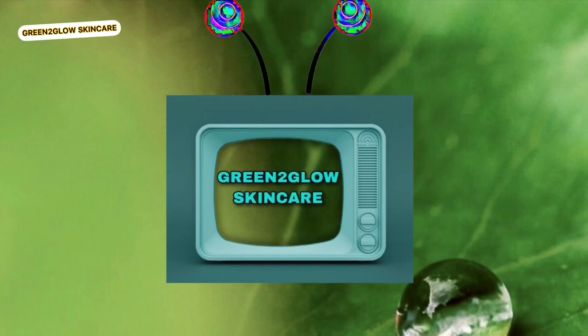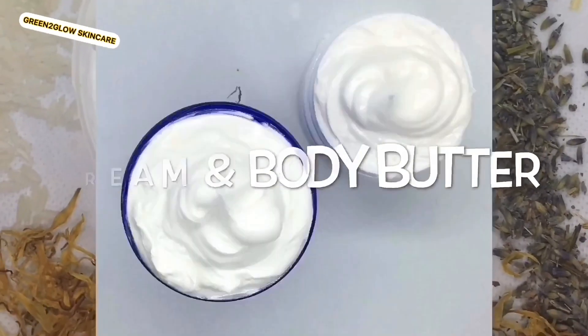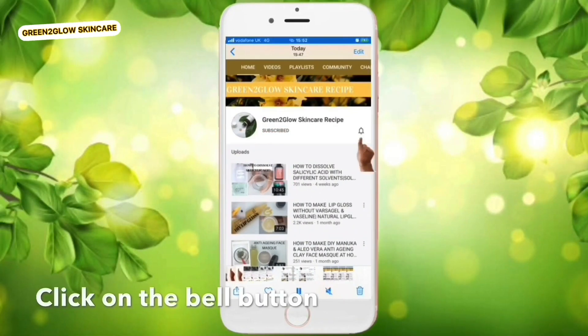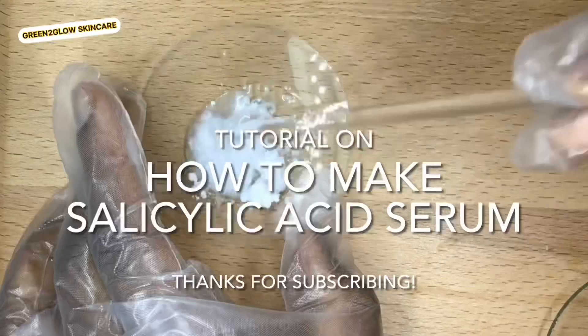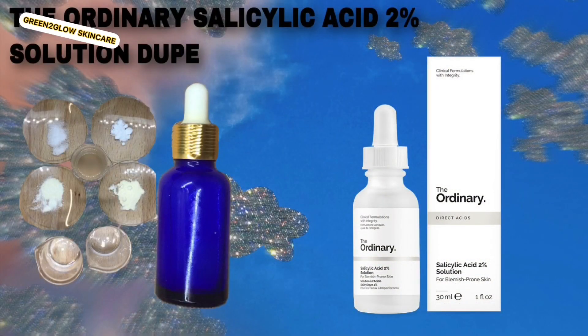Hi guys, welcome back to my channel. If you are new, welcome and thanks for subscribing. If you are a secret viewer, please subscribe to my channel to see more videos, and please don't forget to click on the notification bell to get updates. Today's tutorial is how to make salicylic acid serum.